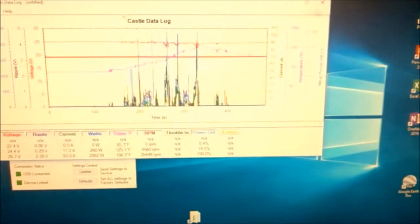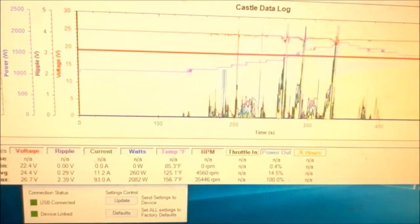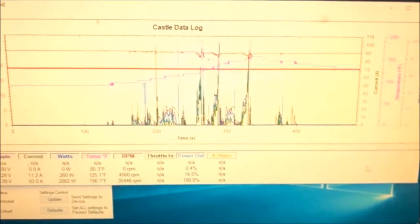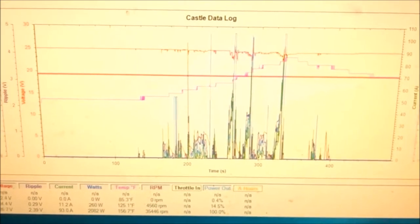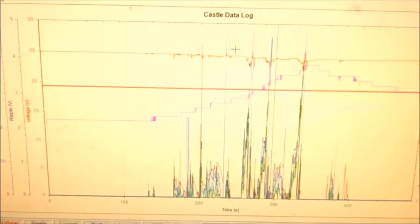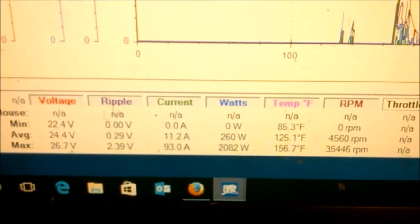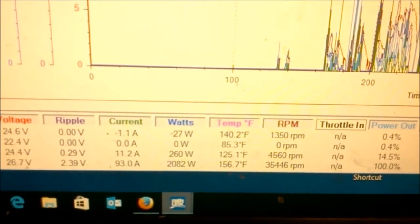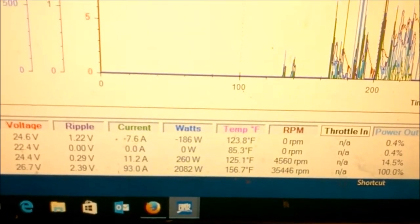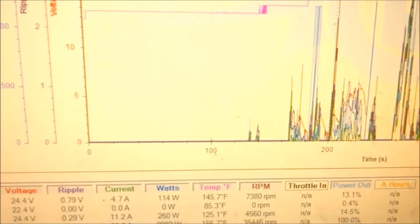For a lot of guys this just looks like a big jumble and a mess. A lot of guys who ask me to review their setups will just send me a screenshot of this — but this doesn't really tell you a whole lot on its own. You do have overview data down here: maximum voltage, minimum voltage, max ripple, minimum — so you get some top-level information about the run. But the real meat is when you zoom in.